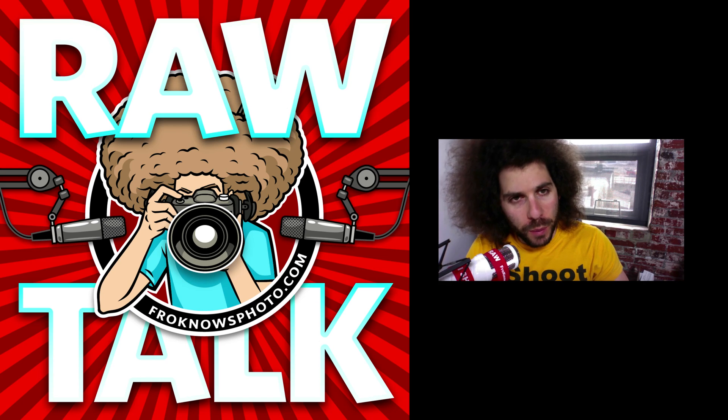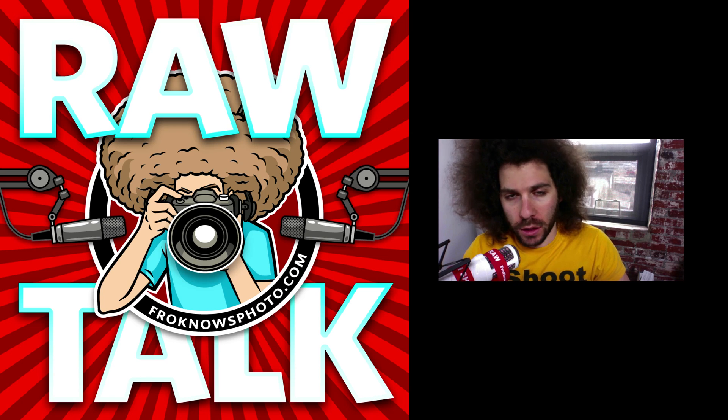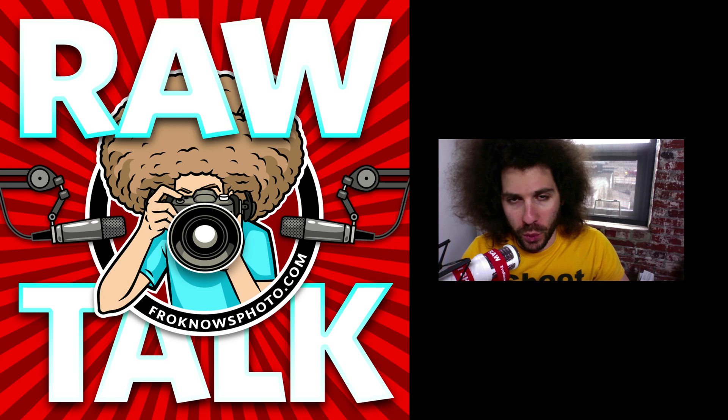Did you know there's a FroKnowsPhoto podcast called Raw Talk? There are 80-some episodes for you to check out and catch up on. Just click on the screen — it'll take you over to froknowsphoto.com/podcast where you can check out all the fun and informative stuff we do each and every week. There's video and audio, so go ahead and check out FroKnowsPhoto Raw Talk.